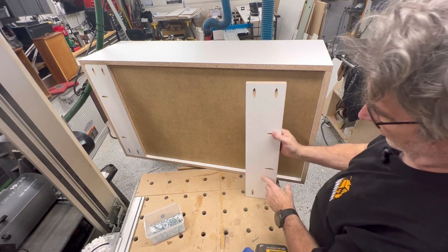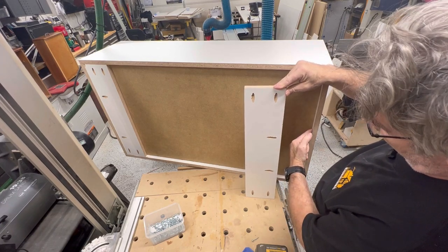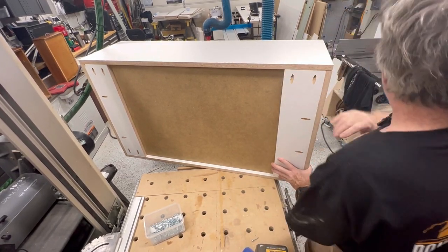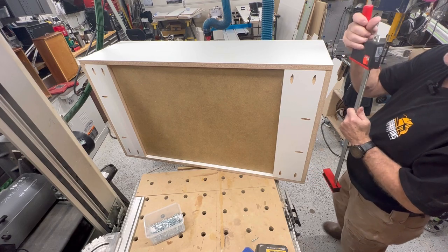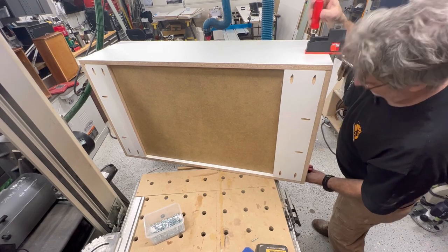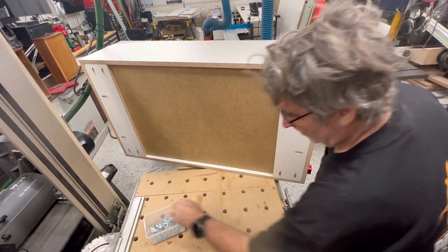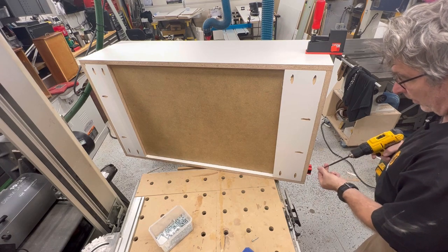I've got the stretcher that I'm going to put top and bottom. I'll do holes that go into the bottom here, a couple of them, and then a couple into the sides. Slide this in nice and tight. I'll go ahead and clamp that whole thing together and make sure my fronts are even - which they are. And then I just put all the pocket hole screws in.